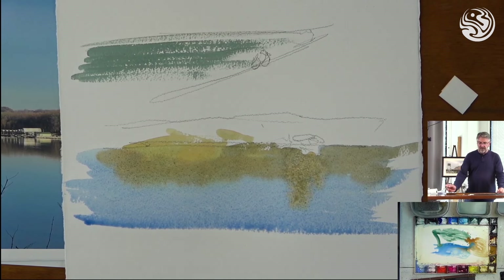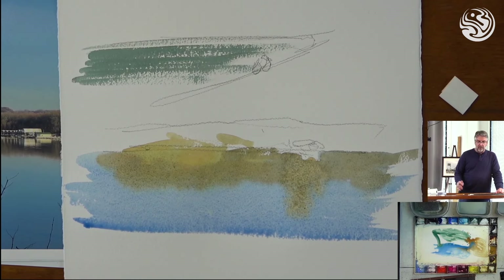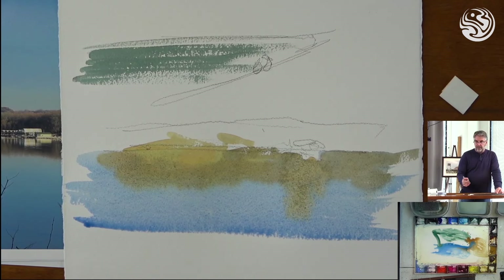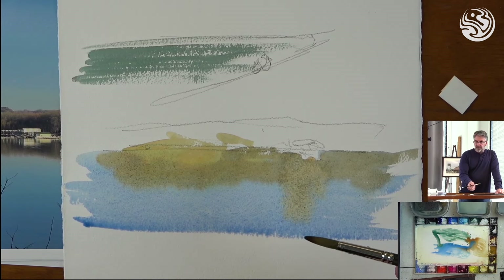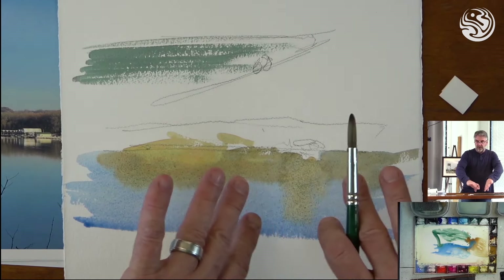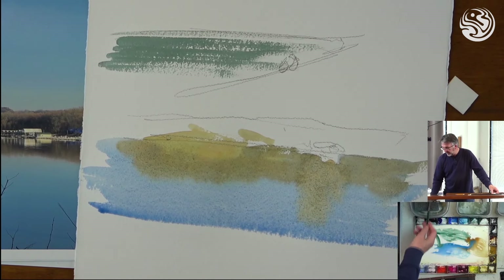That's something very common — students end up getting weird blooms all over their work because they're not controlling the amount of moisture on their brush. As soon as you put paint and water on your paper, it starts getting absorbed. So if you're going to work into an area that hasn't totally dried yet, make sure you don't have as much water on your brush. Then you can drop those colors in — they'll softly merge and fuzz, but they won't create a big bloom and spread out into everything. That's the key.